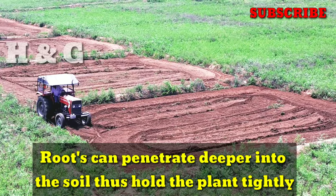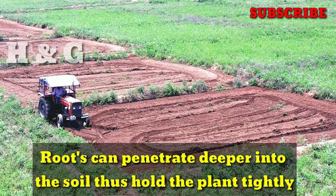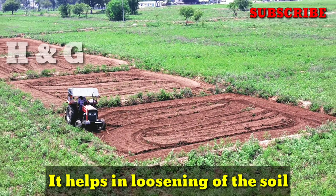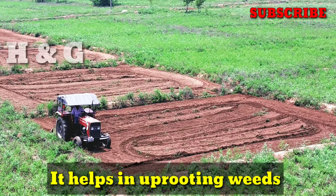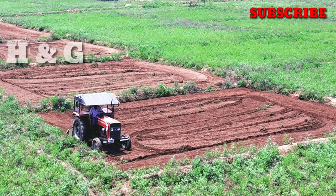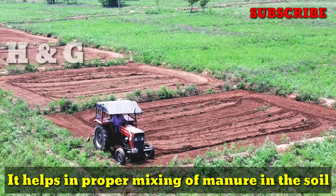Roots can penetrate deeper into the soil, thus holding the plant tightly. It helps in loosening of the soil, uprooting weeds, and proper mixing of manure in the soil.